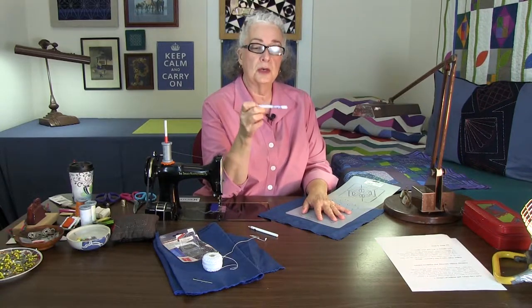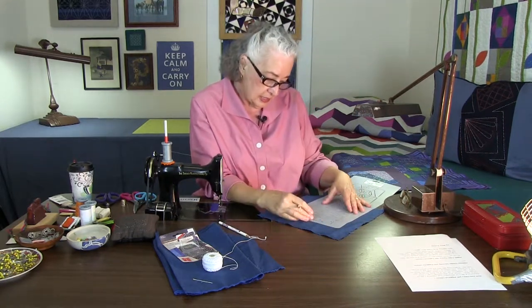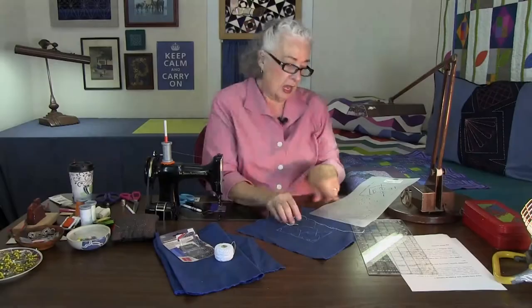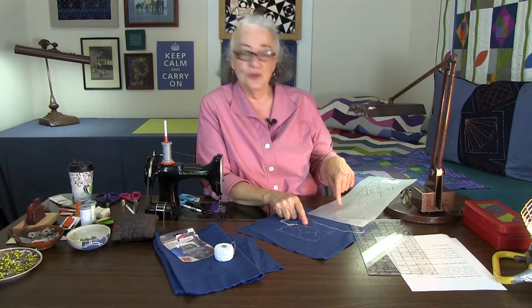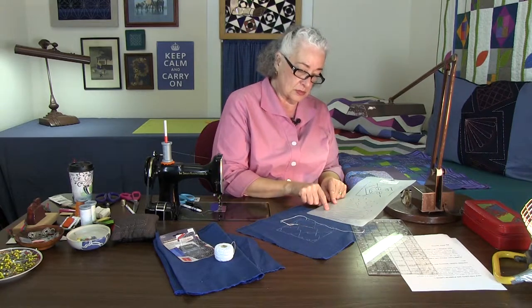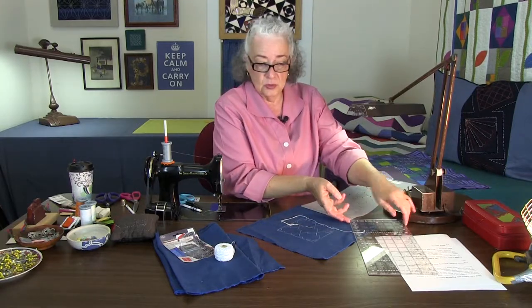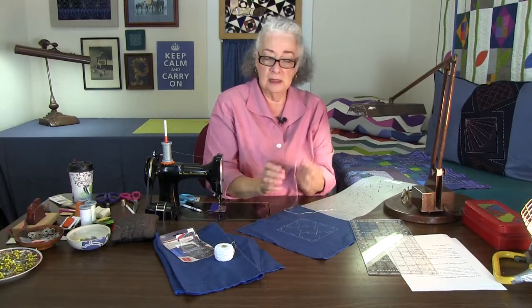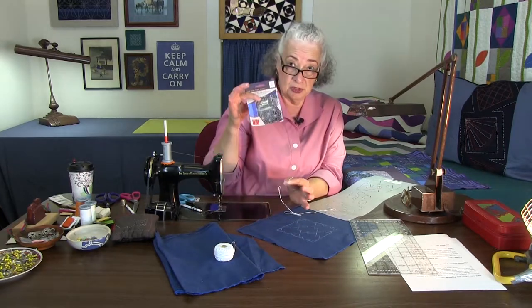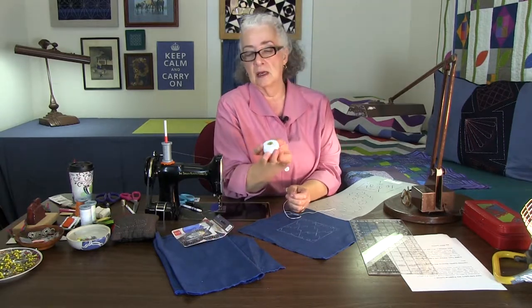The white pencil I'm using is Quilter's Choice by Roxanne — these come in either white or silver. I've marked this design, called the pine tree silhouette, which is symbolic of strength and endurance. In the stencil there are little gaps called legs; I went back with a ruler and reconnected the lines. I then threaded up a nice long sturdy needle from this pack of sashiko needles by the Colonial Needle Company.